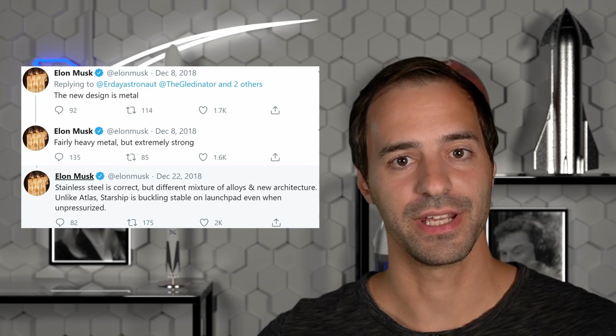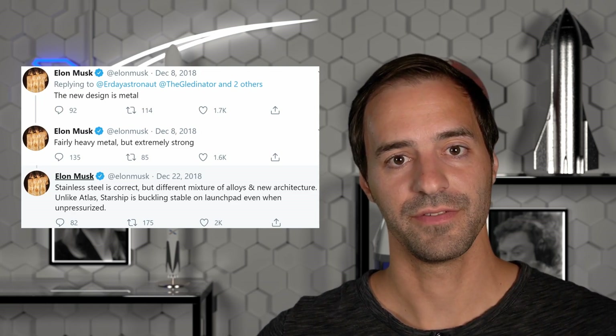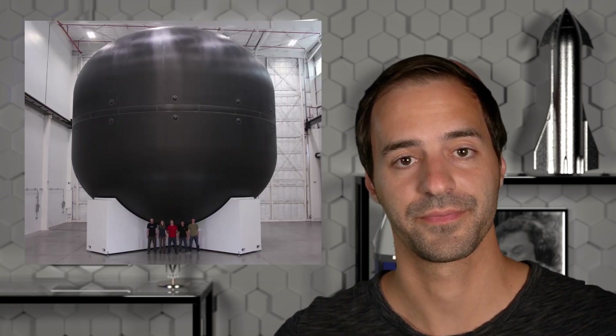In fall of 2018, Elon announced switching from carbon fiber to stainless steel, even after successfully building and testing a 12-meter diameter humongous carbon fiber tank. The motivation behind this change has been covered in depth by others, so if you are interested in that, I recommend a video from Everyday Astronaut on this topic. This video is about the differences between 301 and 304L stainless steels, and what differences the 304L stainless steel brings for Starship.